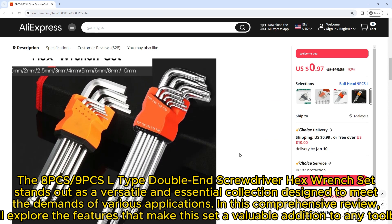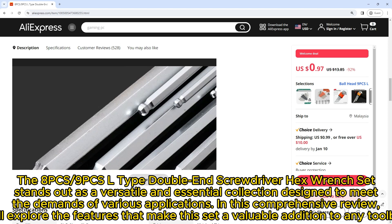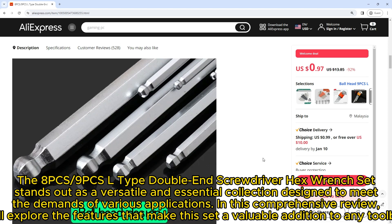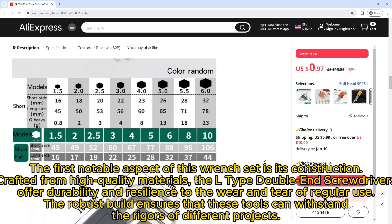In this comprehensive review, we'll explore the features that make this set a valuable addition to any toolbox. The first notable aspect is its construction — crafted from high-quality materials, the L-type double end screwdrivers offer durability and resilience to the wear and tear of regular use.